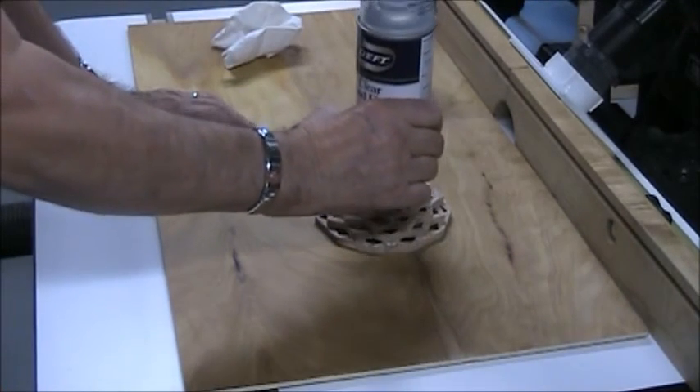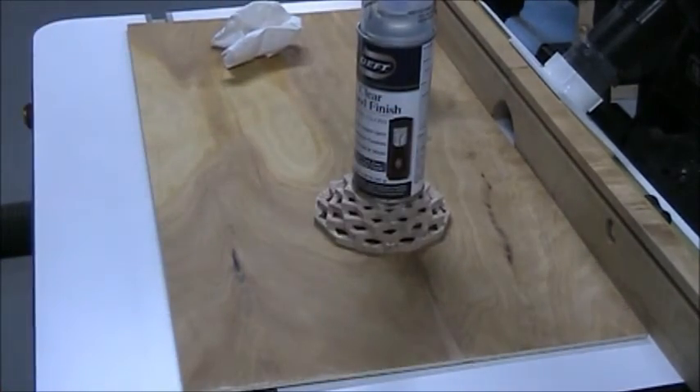I'll put a little weight on that for a little bit, and we'll wait for it to dry, and we'll put some lacquer on it, put a felt bottom on it, and our basket will be done.